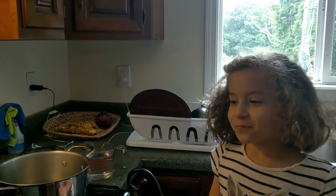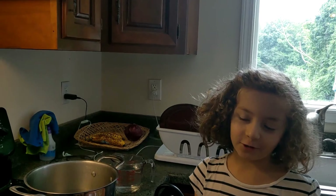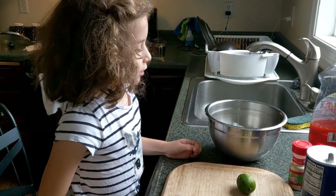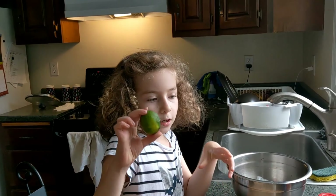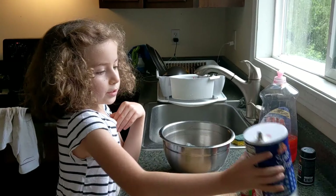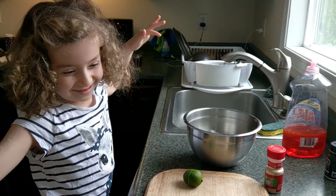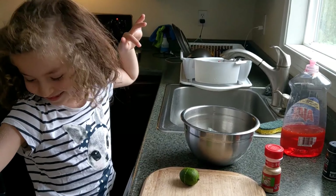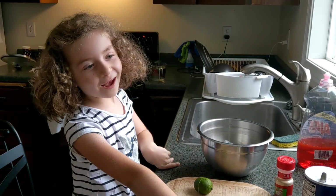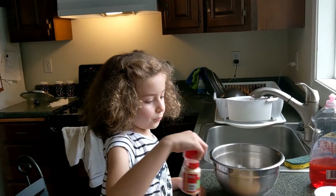Hi guys, you can probably guess it's another cooking video. Today we're making some shrimp. We'll need a lime or lemon — that's on you — some salt. I just took a bath in salt, has this ever happened to you? And I got some garlic powder and I'm gonna use fresh garlic.